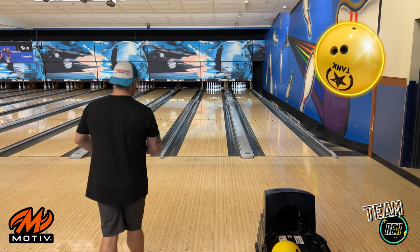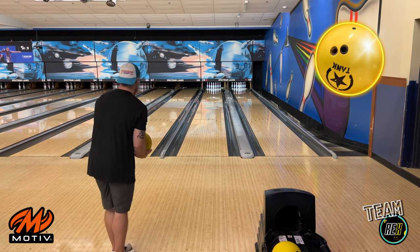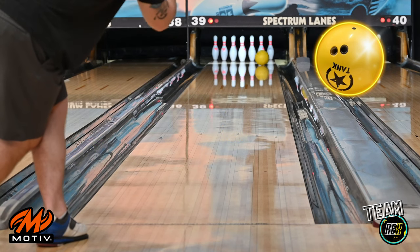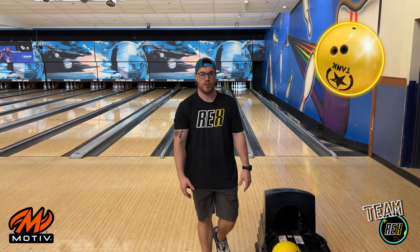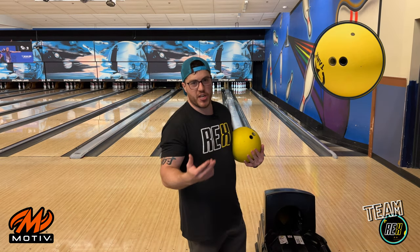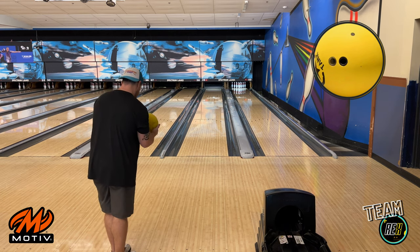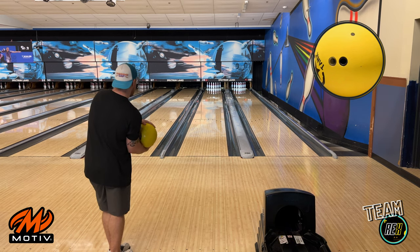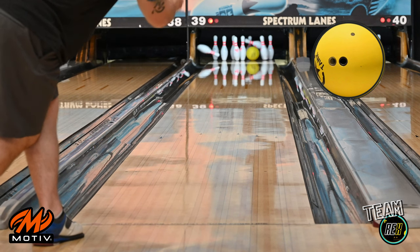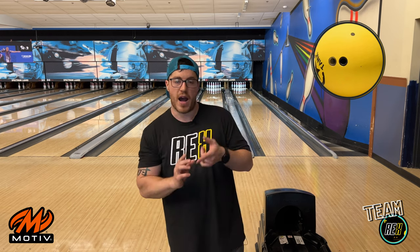Throw one more shot with this polished one. Same spot. I don't think you necessarily need to move — you know what, we'll move five more left just to really show you guys. Moving my eyes in as well. Not here to strike — just here to show you guys the difference between the surface one and the polished ball. We'll move back to the right and show you guys the goodies with that polished one. Looks like I threw a good one with this dull one — let's make it strike guys, keep that angle inside. I had a little bit more axis rotation on that one, but I think that's a pretty good representation of what the polished one versus the dull one does.